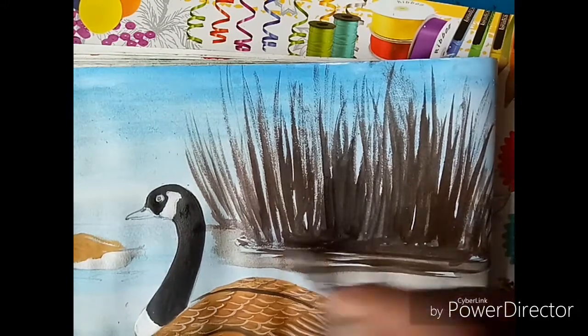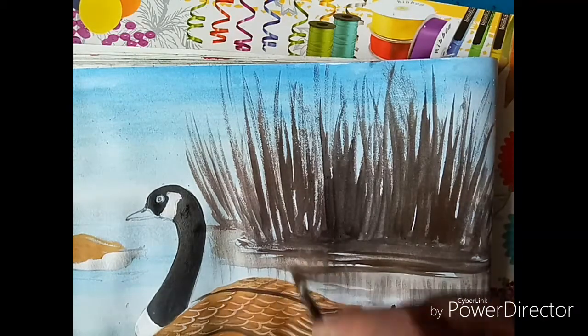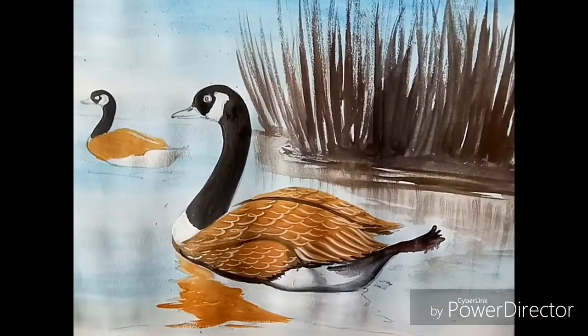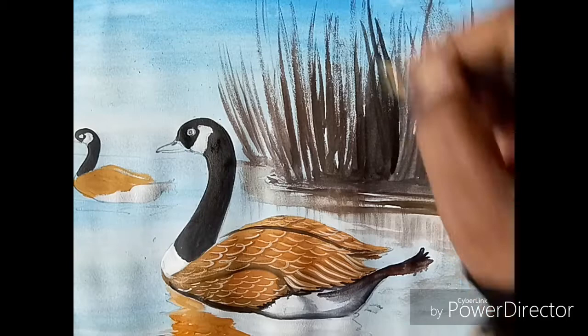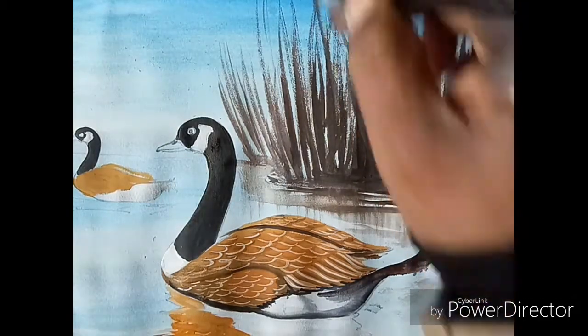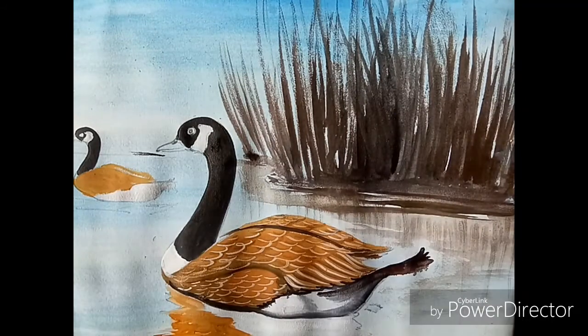First do the dark color. Take black and red together, mix and apply neatly. First do dark, then I'll show you the light color. So first do the dark — take black and red color, mix together and apply neatly. Afterwards you'll do the light color.